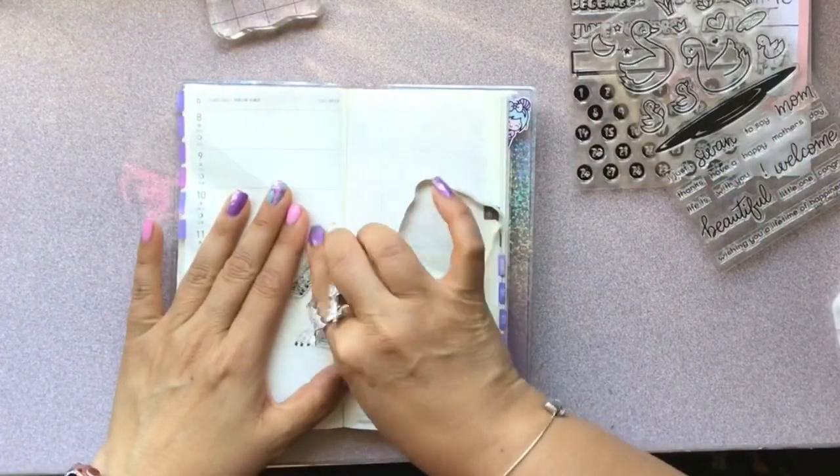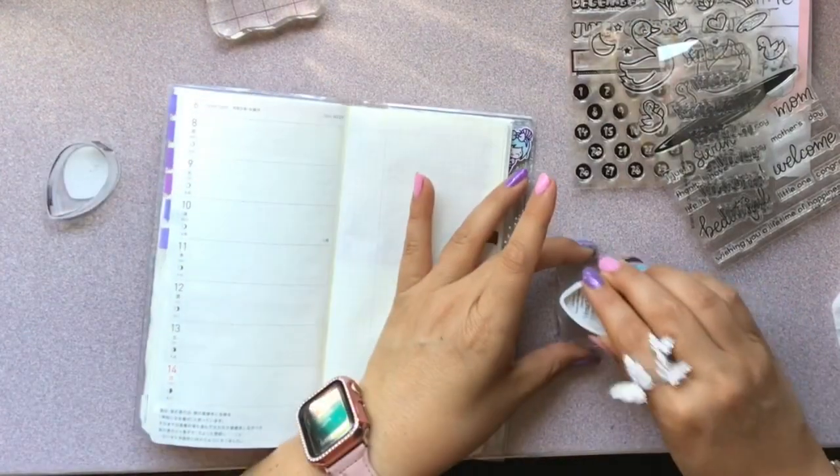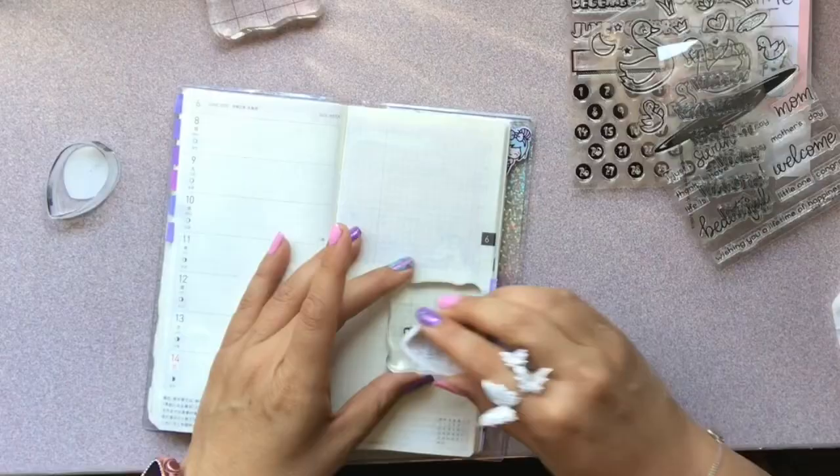Then I'm going to go ahead and put it on my block and ink it up as best as I can. You want a lot of ink, but not too much ink so that it gets really juicy.